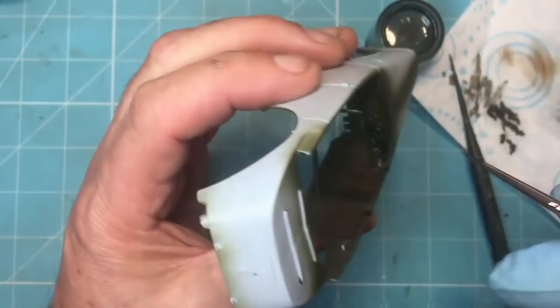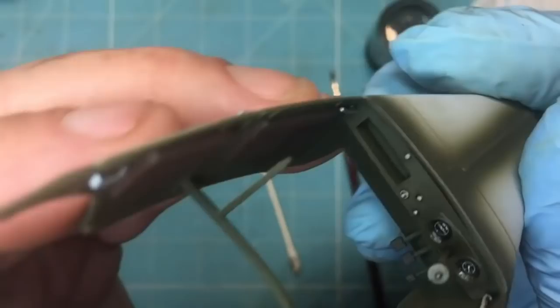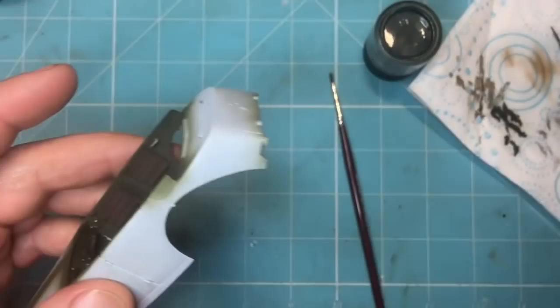I'm going to do this off camera because I need to look through my optivisor and I can't do that while filming. There we go - hopefully you can see the dashboard now looks a bit more grimy, a little more used, and all the detail has been accentuated with that black wash.